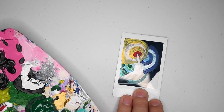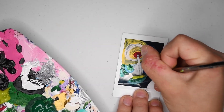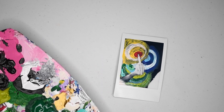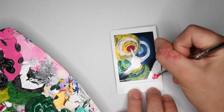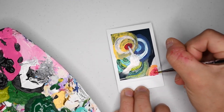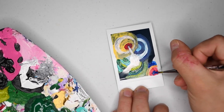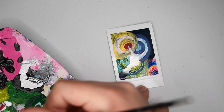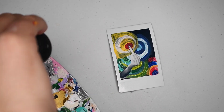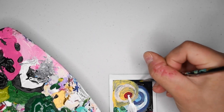Now adding some green and blue circles, and I'm going to add another red circle at the end. And of course I added a black background.